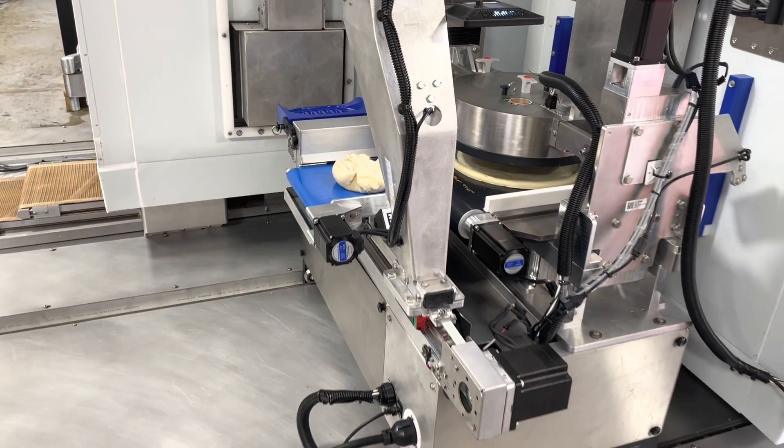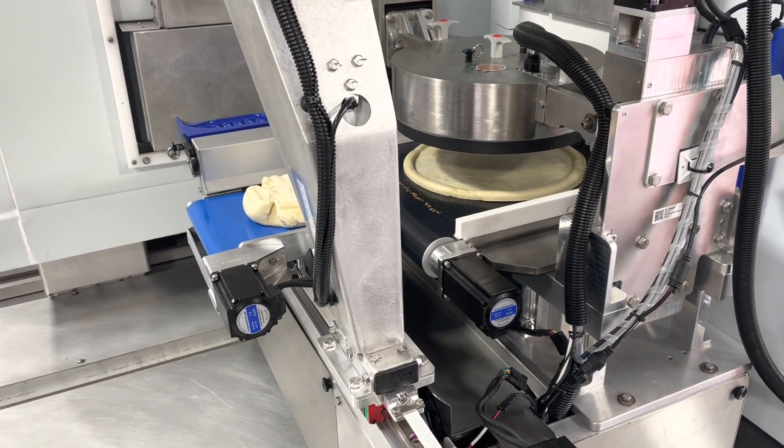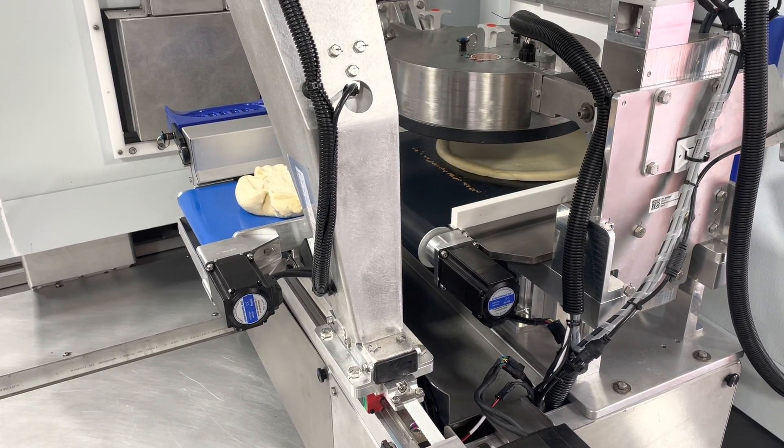There's actually a vision system here that identifies the center of the dough ball. The dough ball then moves into the dough press room.